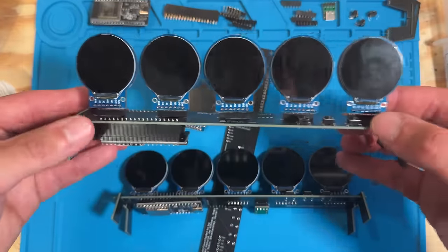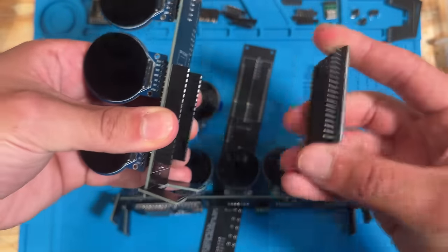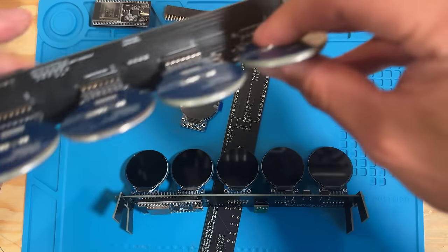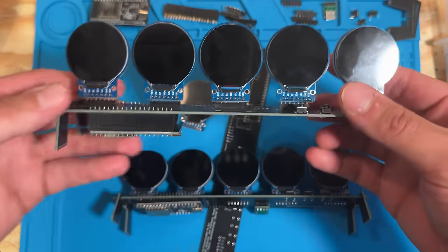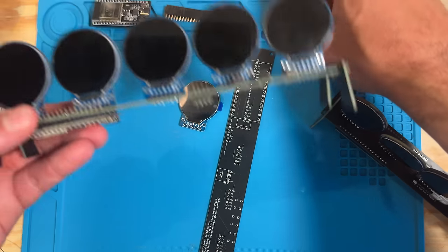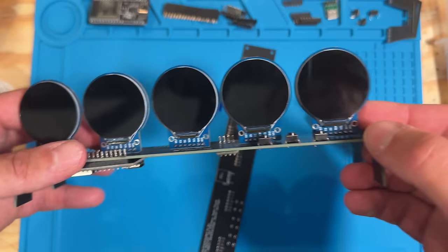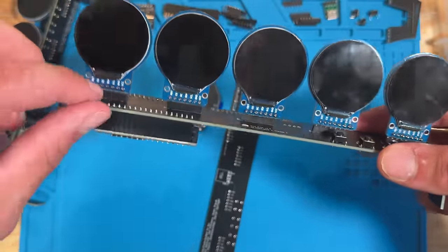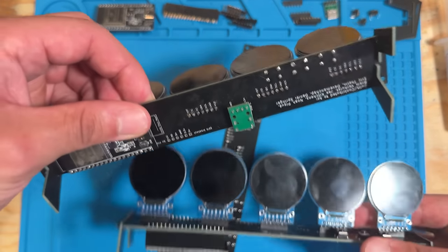Before starting assembly you need to decide how you want to assemble the orbs. The first option is to use the female socket connectors, which make troubleshooting infinitely easier — you can plug and unplug all components. If you're a beginner this is recommended. The second option is to solder components directly to the PCB for a slightly cleaner look, but it offers much less flexibility. We'll be assembling with the female connectors.